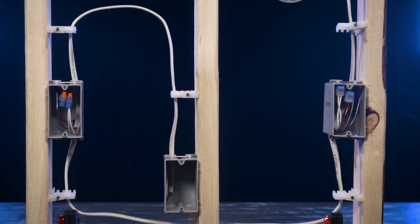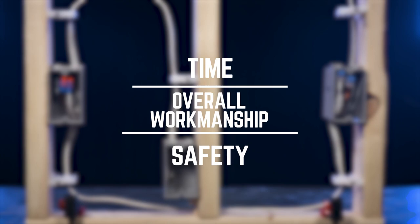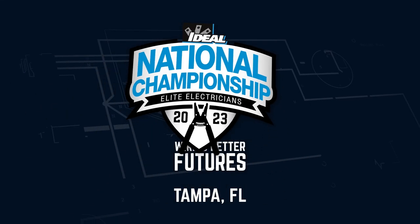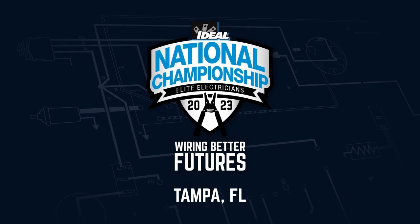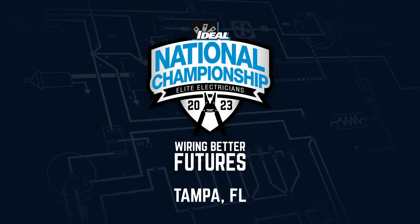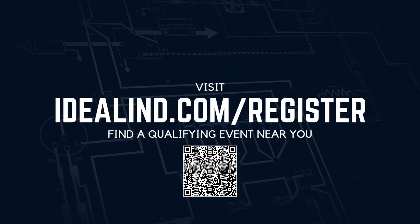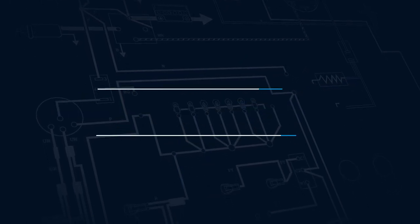For this qualifying round challenge, you will be judged on time, overall workmanship, and safety. The highest scoring apprentices will qualify to participate in the eighth Ideal National Championship finals held in Tampa. Registration is now open at idealind.com/register. Good luck.